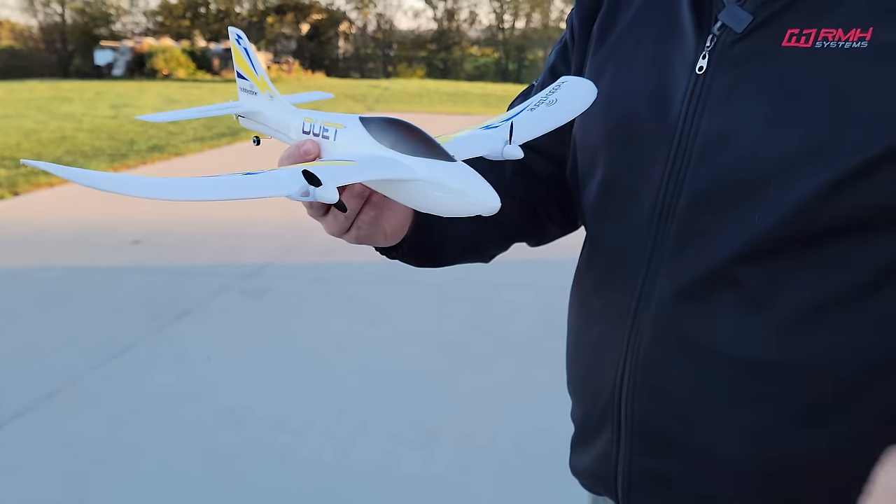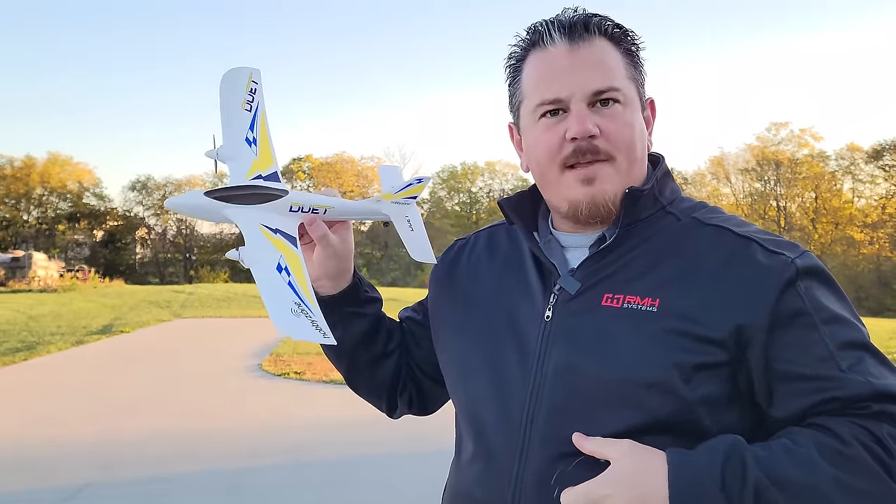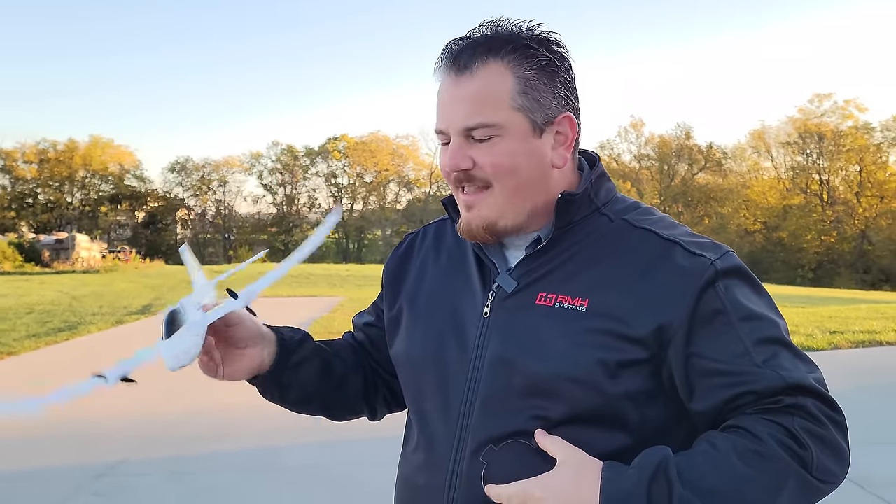If you guys want one of these for your very own, look in the video description. There's a link, and when you buy from that link, you'll help support Brian Phillips RC with small financial contributions from the companies that make these airplanes.